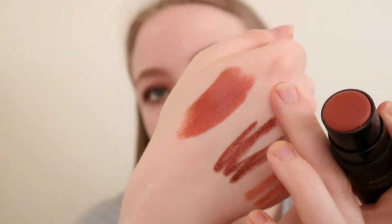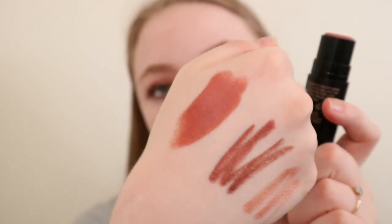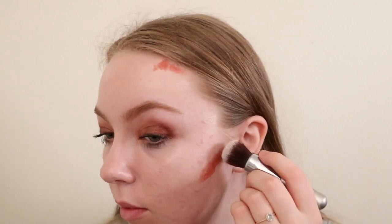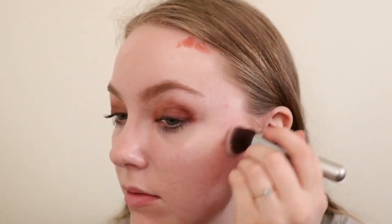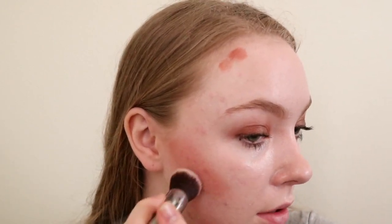I'm applying a bronzer — their Nudies Matte All Over Bronze Color in the shade Sunkist. This is not meant for my skin tone but it's the bronzer I got within a kit. It's dark and it's pretty red toned, but if you do like a red tone bronzer this would be a great option for you. You can apply it with a brush or draw it straight on — with their matte products I never find that it picks up any product on the face.